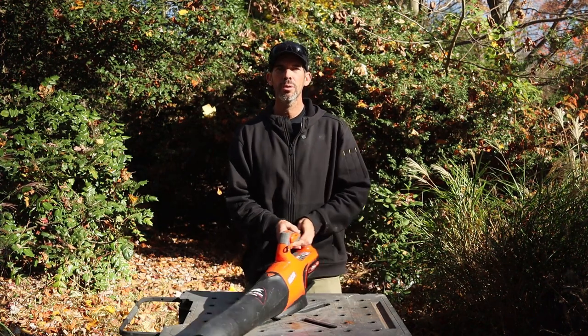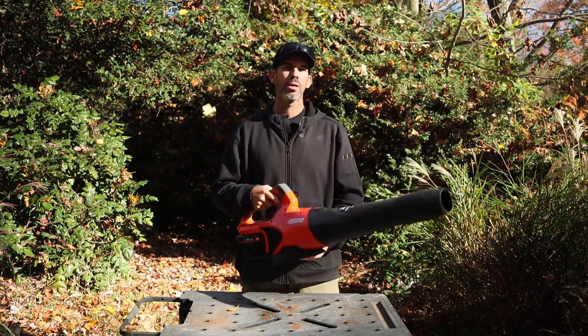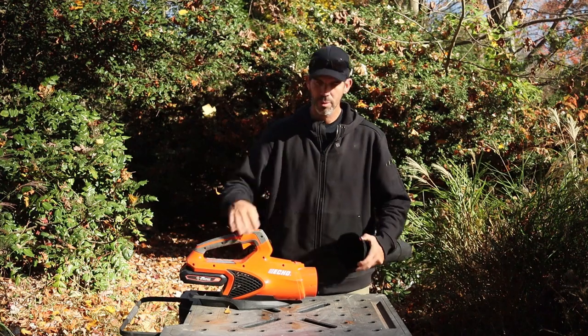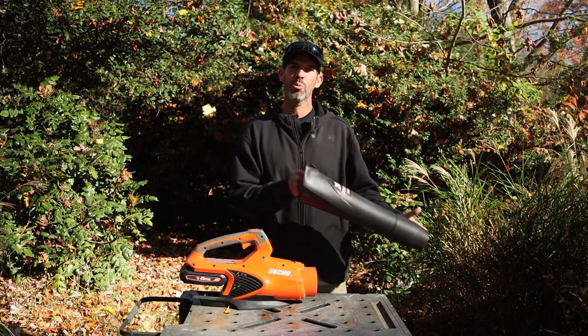All you have to do is install the battery, pick it up, pull the trigger, and it's running. You don't have to do anything else. And if you want to store it, hit the button right here in the front — the front tube comes off, and now it's a small package you can just put away.